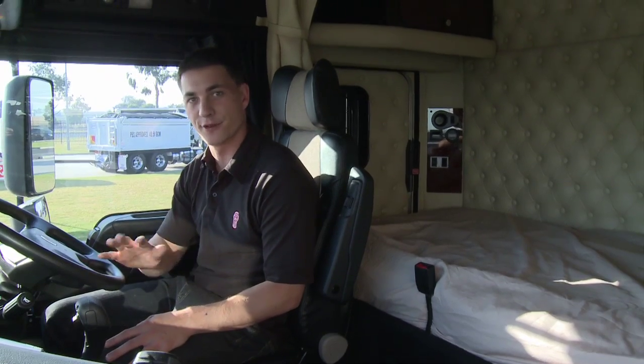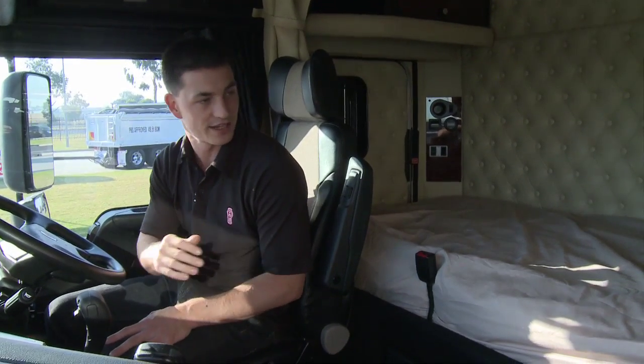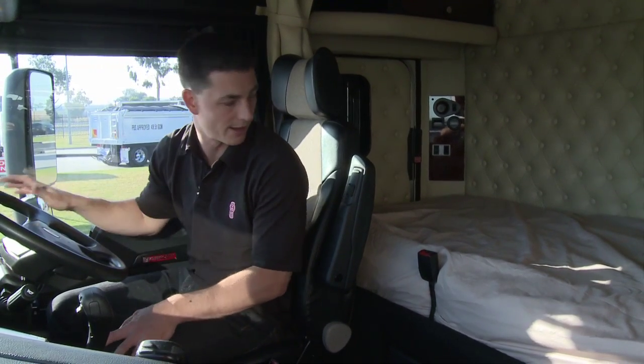We're just about to tilt the cab. The first thing you've got to do is look around and check and make sure there's nothing loose in the bunk.